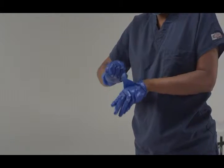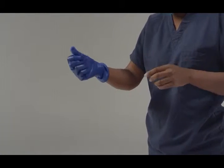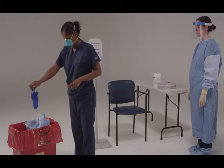Please do this slowly to avoid tearing the gloves or contaminating your hands. It's important that you don't touch your face or any other exposed skin with your bare hands now. Now that your gloves are off, make sure you don't touch your face or any exposed skin.